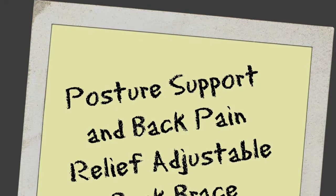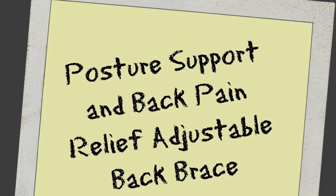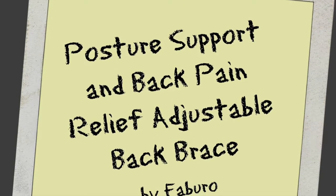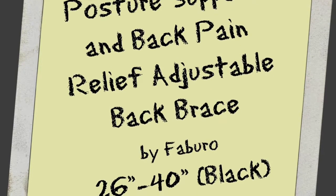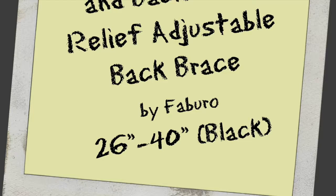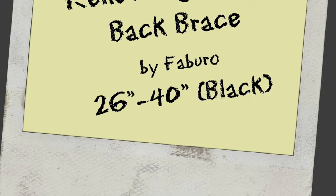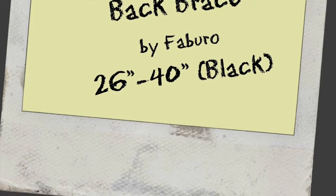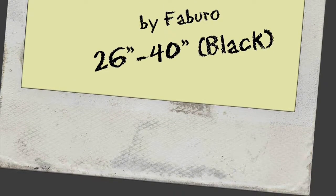Hello everyone, welcome to my channel. This video will be reviewing the posture support and back pain relief adjustable back brace by Faburo. I purchased this on Amazon. It has an underarm support cushion for chest sizes 26 inches to 40 inches. This is the black colored option — they also have a white colored option if that's what you prefer.